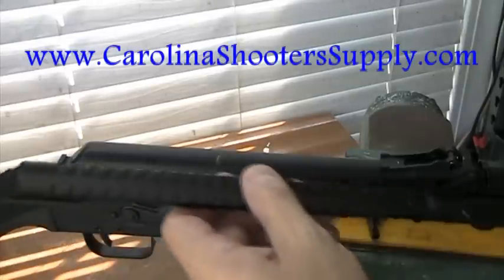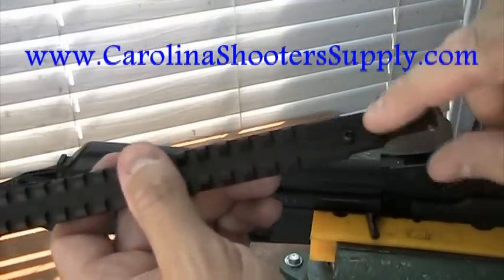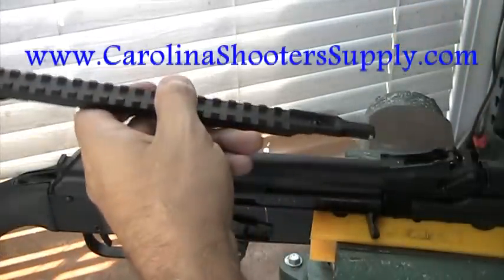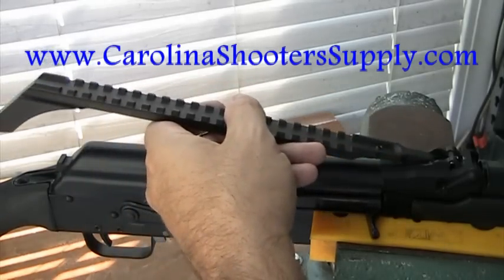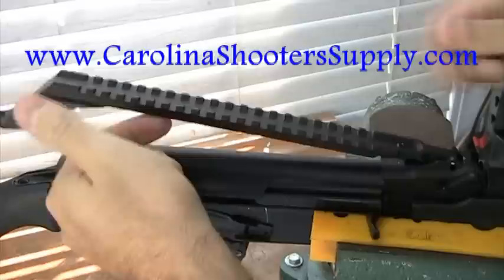Now we're going to take the DPH rail. Notice the pins up front here. It also has an allen screw that you can adjust down once you get the pins locked into place — that will keep it from moving. It's a very secure mount. Just line it up into the track, pull gently forward, and it will snap into place very easily.